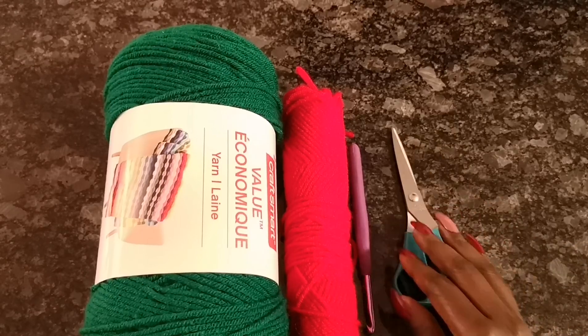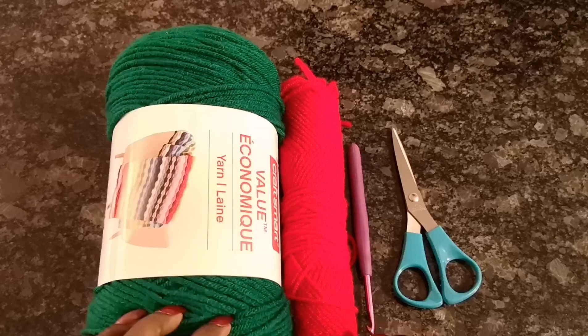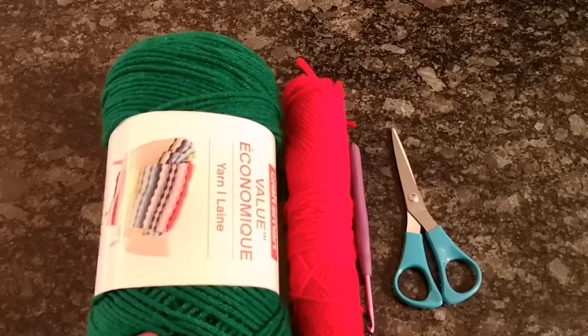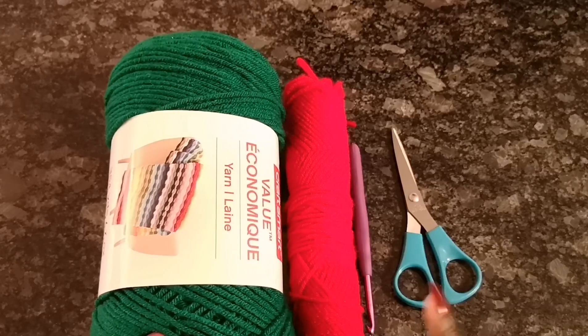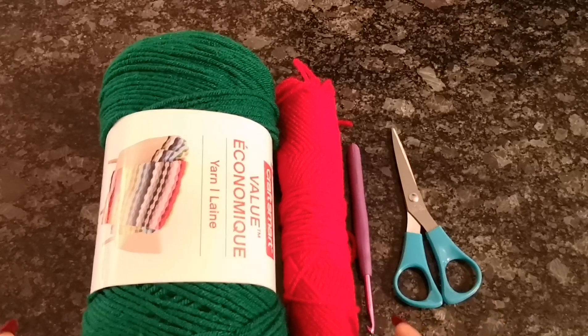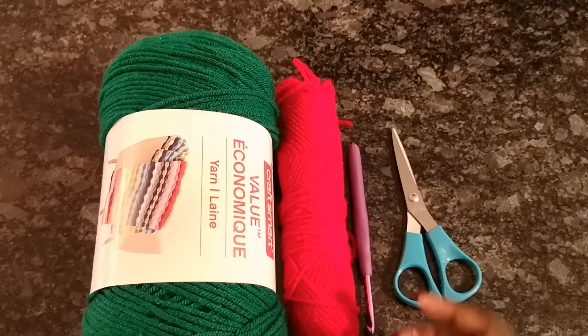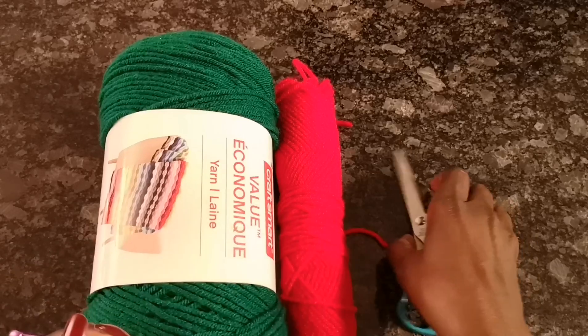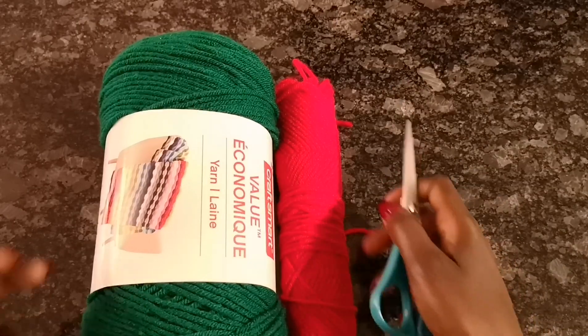Hi guys, this is Angel from Simply Angel Tier. This video will be on how to make a coaster. I'll be using these two colors you see on the screen — this green color and this red color — because I want to make Christmas-themed coasters. I'll also be using a five-millimeter crochet hook and scissors to cut my yarn.